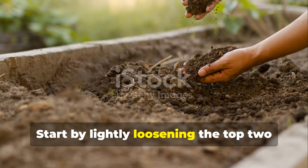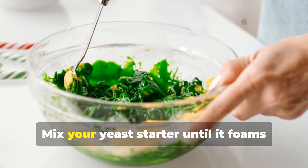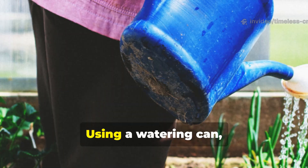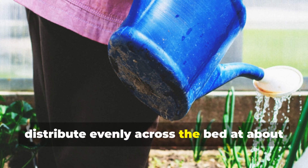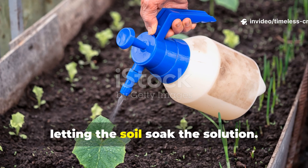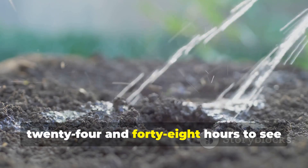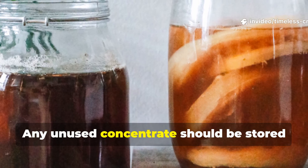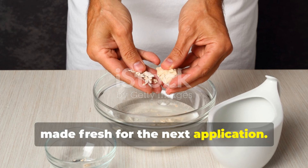Start by lightly loosening the top 2 to 5 centimeters of soil, watering lightly if it's dry. Mix your yeast starter until it foams, then dilute to the final 20 liter volume. Using a watering can, hose-end sprayer or bucket, distribute evenly across the bed at about 2 liters per square meter. Pour slowly, letting the soil soak the solution. Observe the soil over the next 24 and 48 hours to see the microbial awakening. Any unused concentrate should be stored in the fridge no longer than 24 hours, or made fresh for the next application.